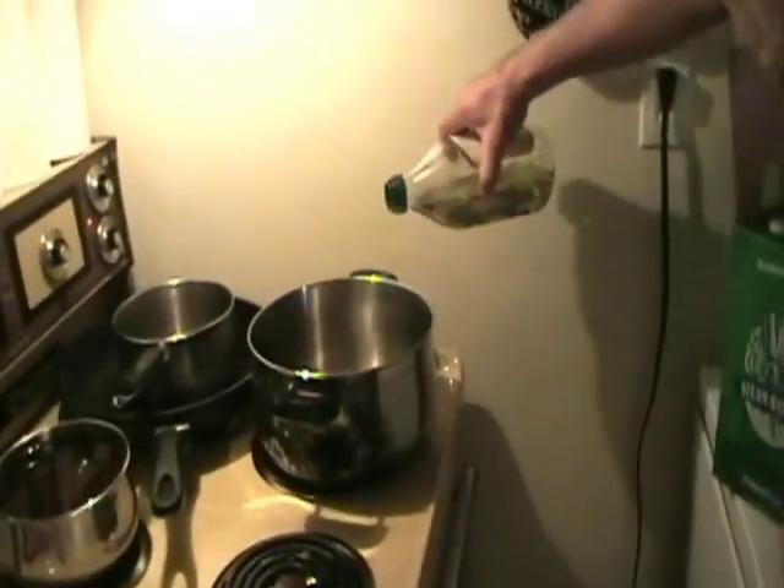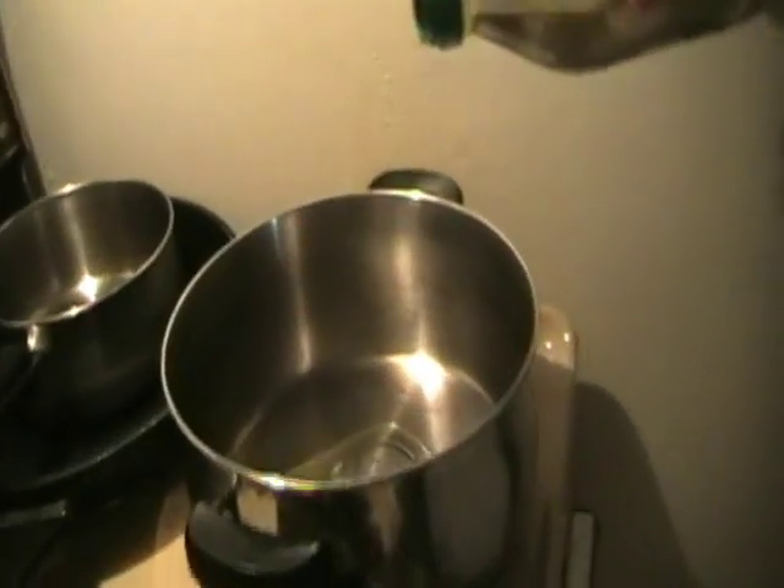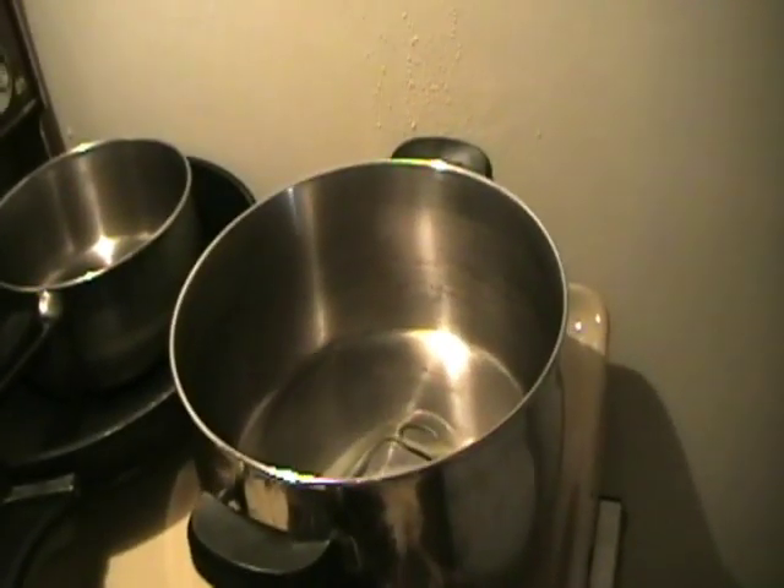Let's make some chili and I'll quit talking. Hot pot — some oil in there.